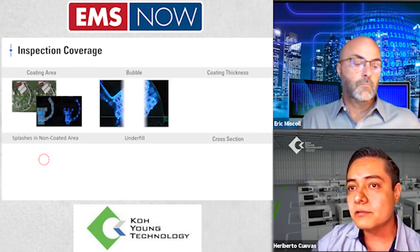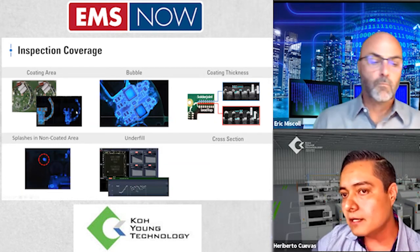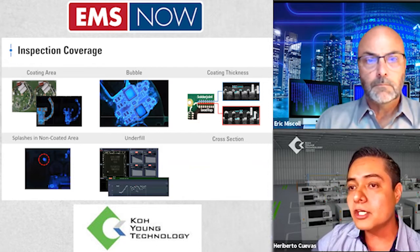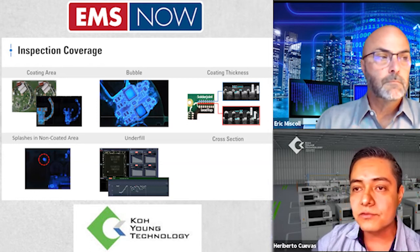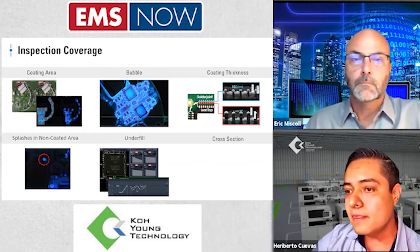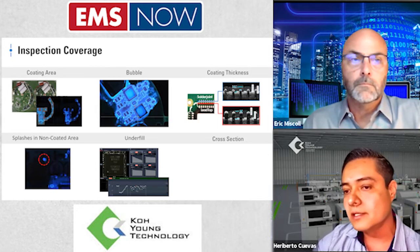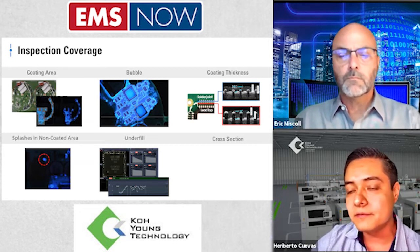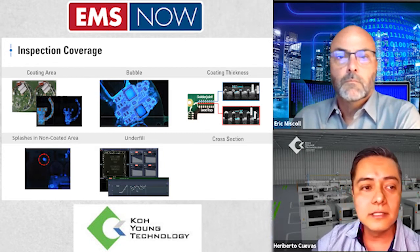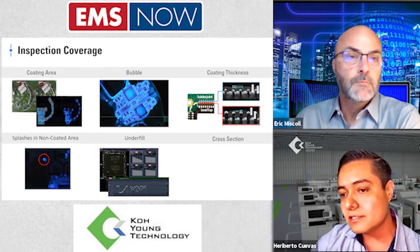These are some sample images of how these defects are detected by our machine. Starting with the coating area — which is traditional 2D inspection combining UV light with RGB lights — we have better algorithms for detection of the coating area. With this same technology, we are also able to detect bubbles and splashes in non-coated areas. This is a big challenge, because if we have conformal in a non-coated area — like test points — we are going to have failures in the field, even in the process.